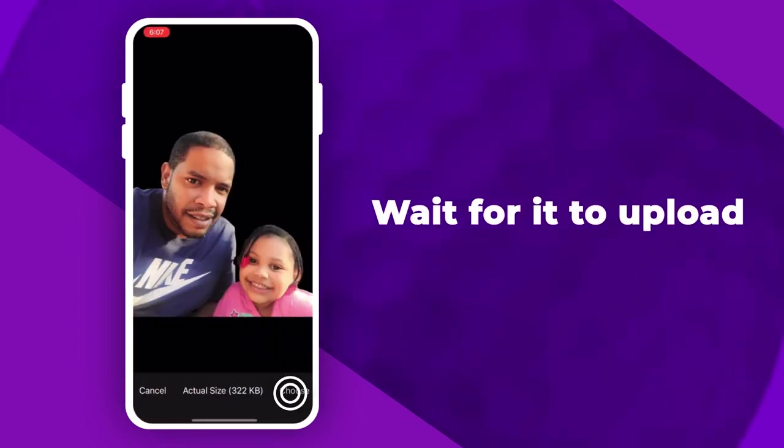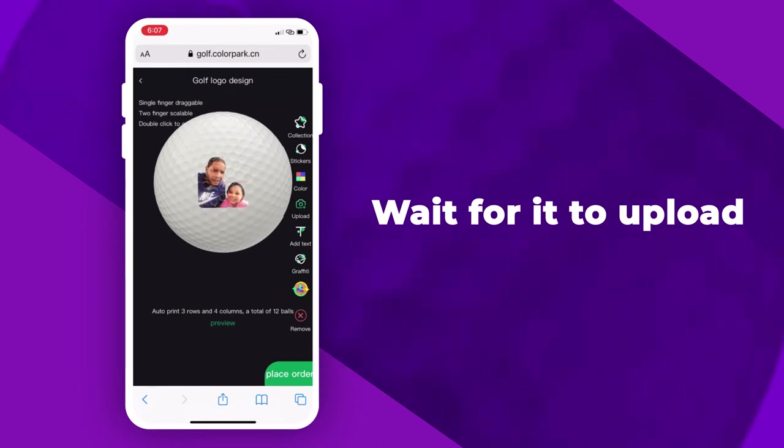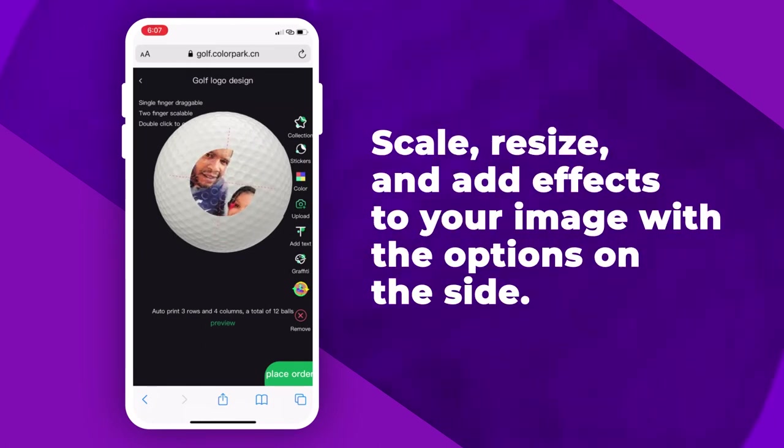Once you've chosen your image, wait for it to upload. Now that your image is loaded, you can scale, resize, and add effects to your image with the options on the side.